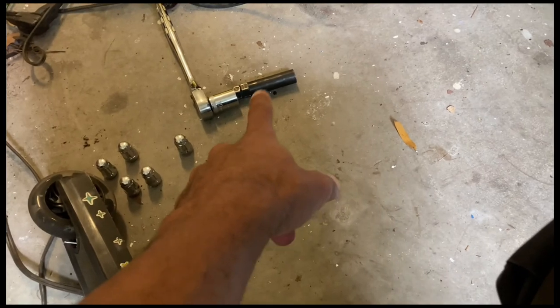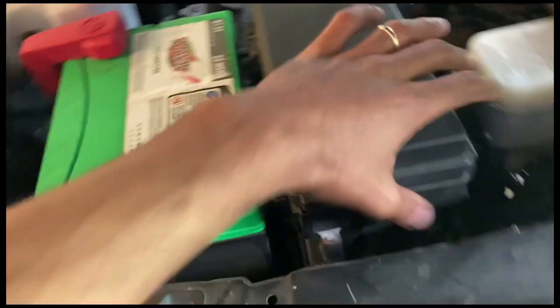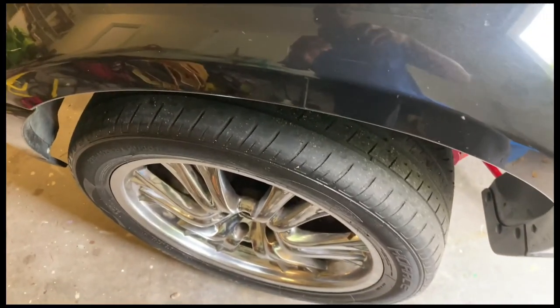My spline lug nuts are out — had to use my key — and we're going to go ahead and take this wheel off. After that, we should be able to loosen the four bolts holding this in. We're going to have to remove this TIPM, move it out of the way — there's four bolts underneath this. Then we'll take that loose, and then we'll take the bolt for the clevis loose.